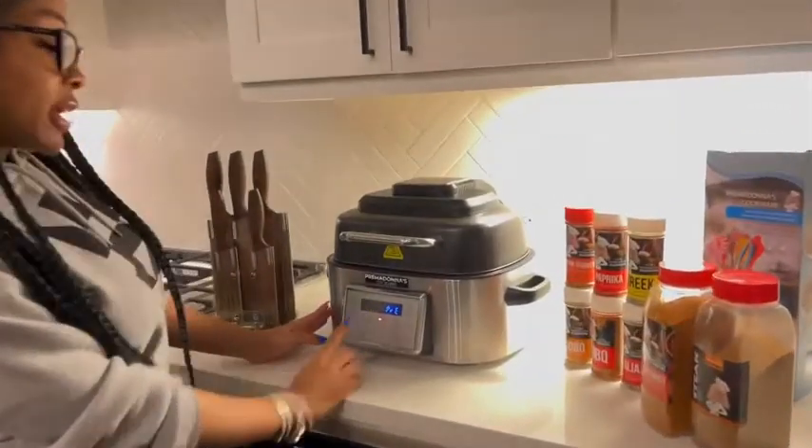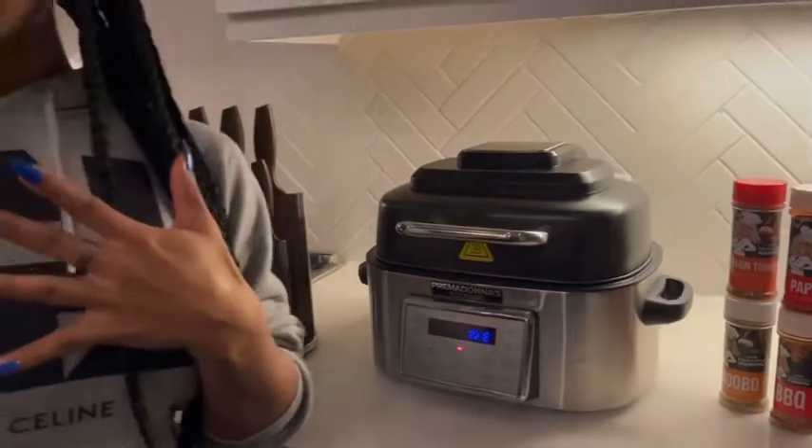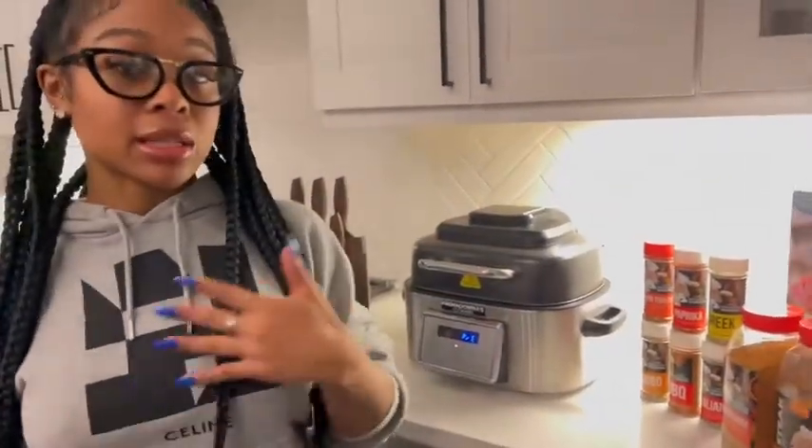I'm going to start. It's already at 500 — it's preheating. Once it gets hot, I'm just going to get my marinated steak, throw it in there, and it's going to do the job.